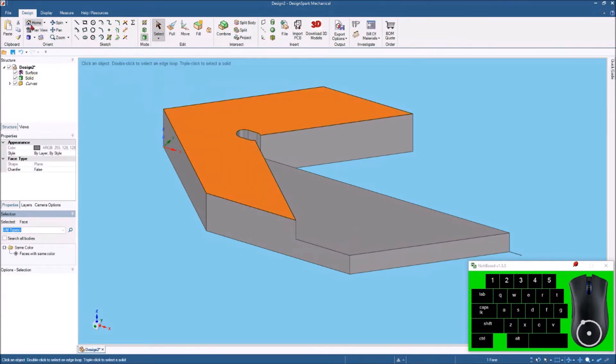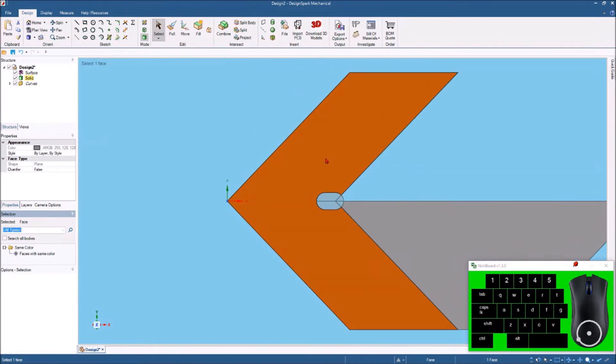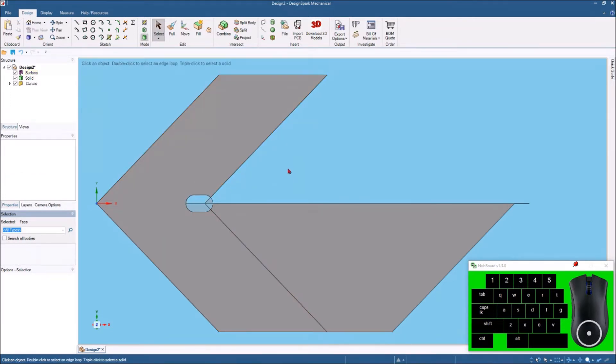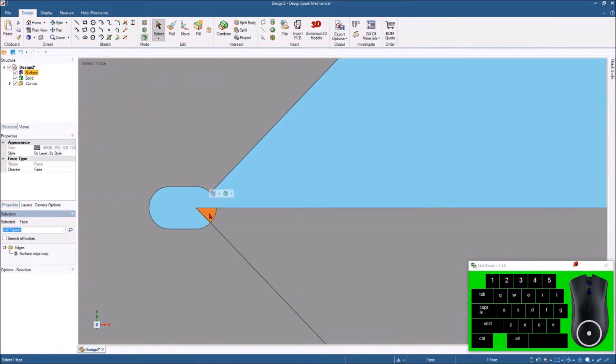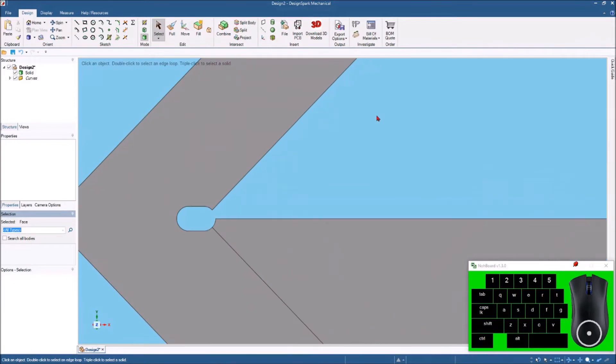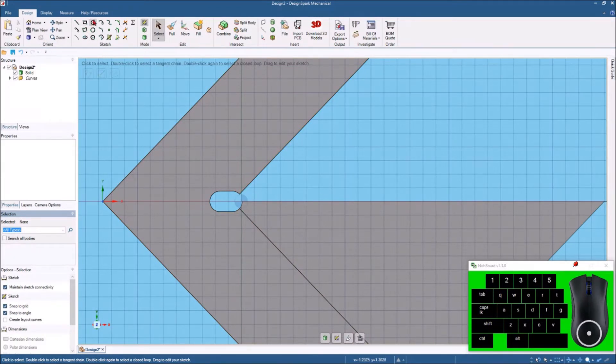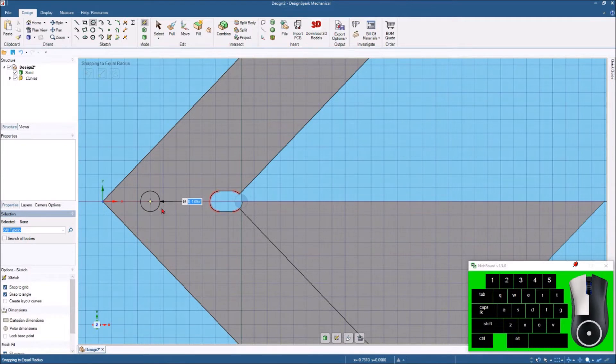I'm going to highlight this surface, hit Plan View to get it straight-on again, and tap Z. I'll hold Shift and the middle mouse button to pan it over a little bit away from the keyboard display in the corner. I no longer need these construction lines, so I'll highlight those and hit Delete. Now I also like to put another hole — I'll click a circle, hit this surface, enter sketch mode, come back and hit C, draw right about here, make another 0.188" hole.